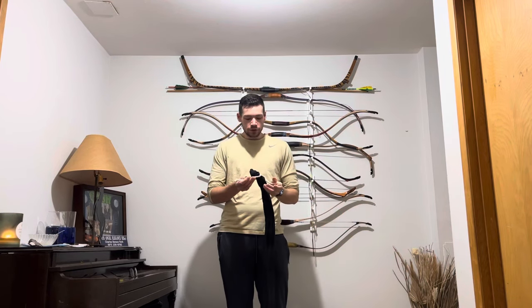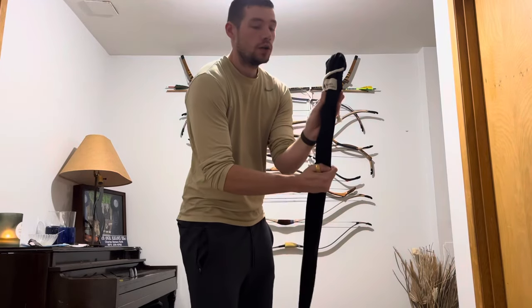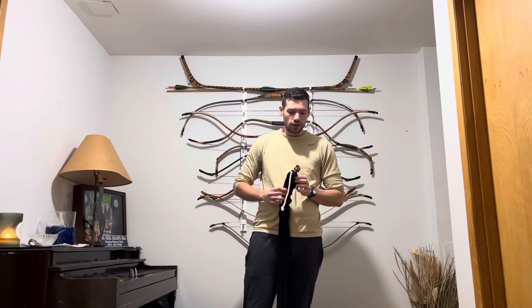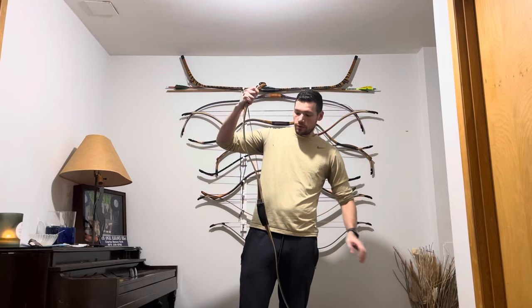Hello everyone, today I'm going to be reviewing Simone's Bow Company Raptor. So this Raptor is the original version. Draw length 34 inches he says, so I'm going to test that — I have a bow scale.